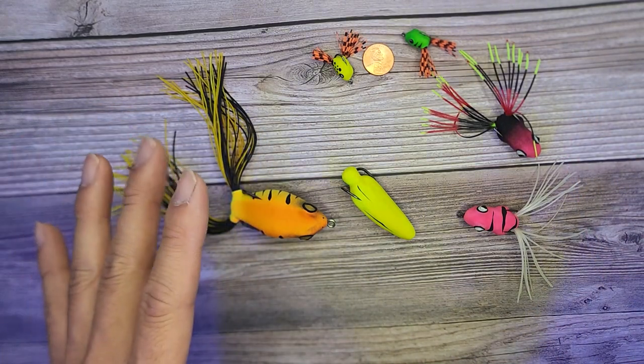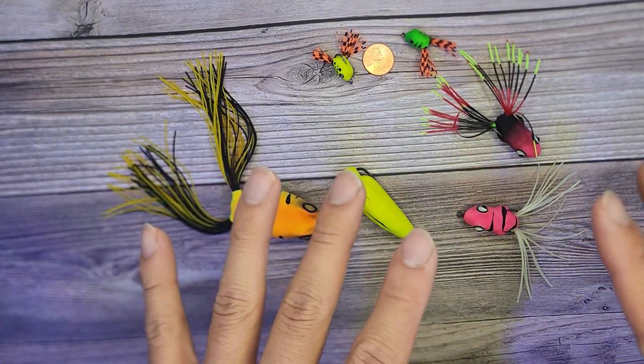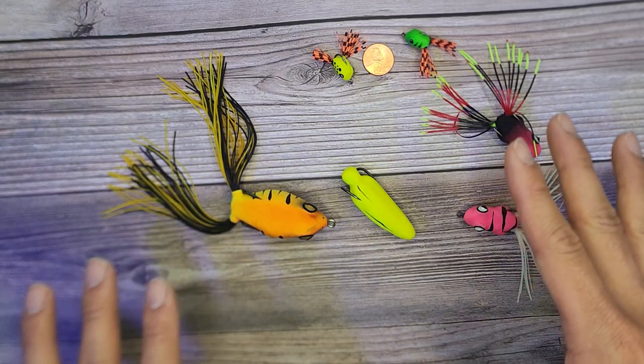What's up everyone? Today I'm going to be doing a quick unboxing video of some frogs — handmade frogs from Southeast Asia.